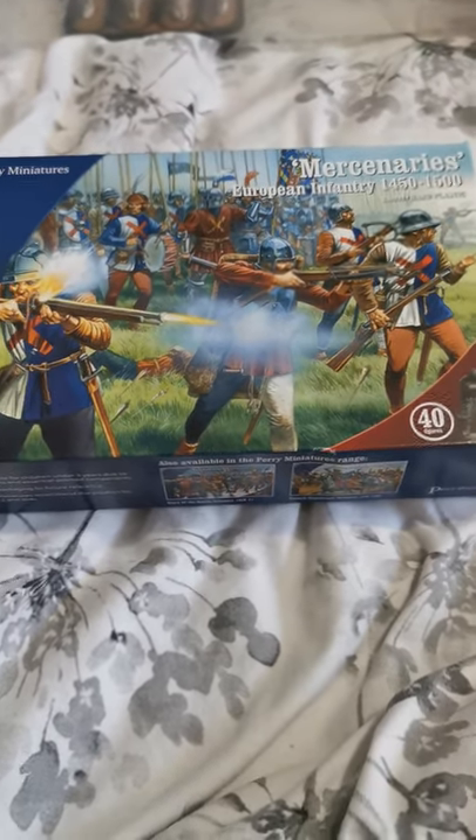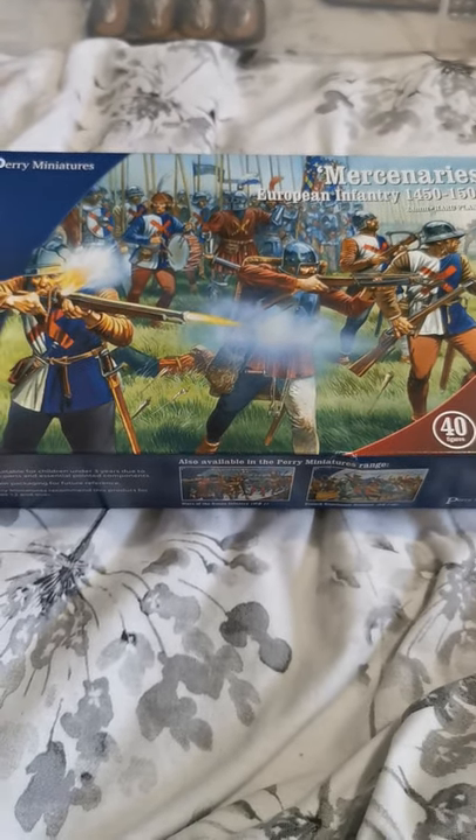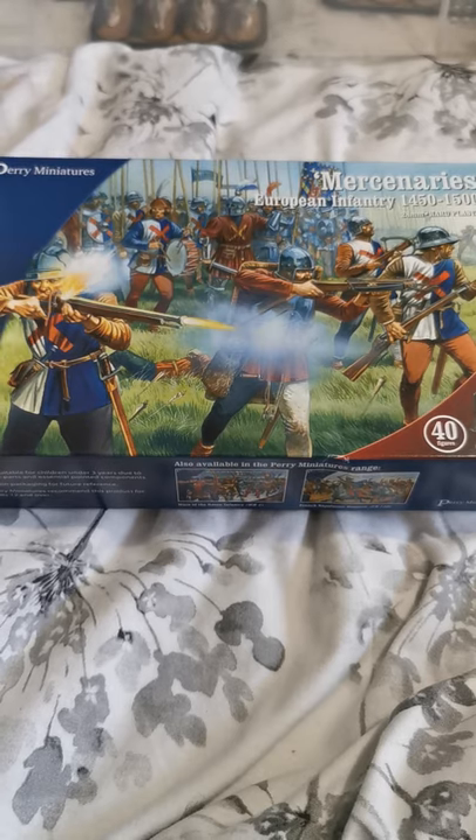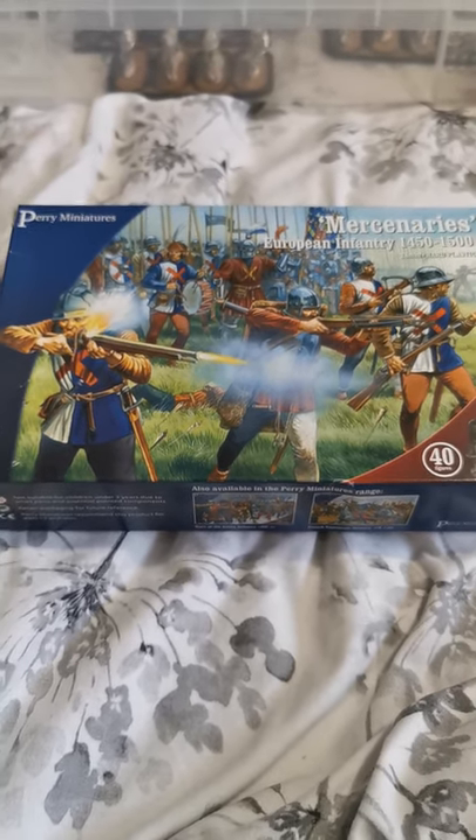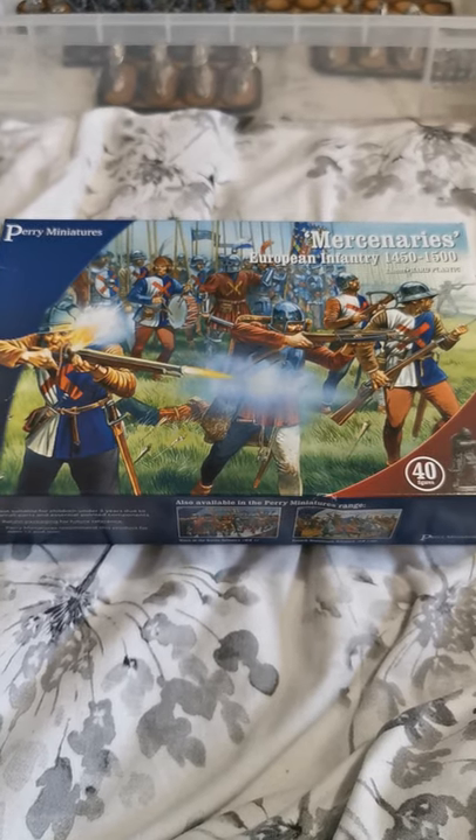Hi y'all and welcome to another video. Today we're going to keep on with the Perry War of the Roses theme. We're going to be looking at the Mercenaries European Inventory Box, dated 1450 to 1500.